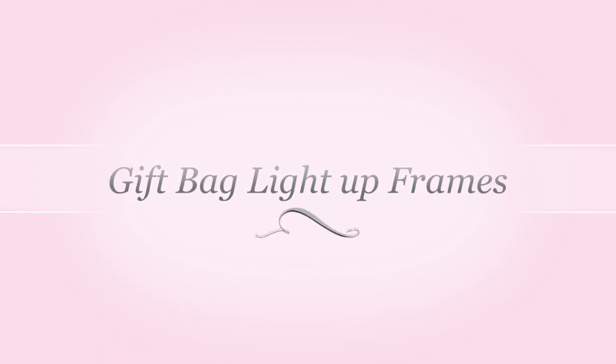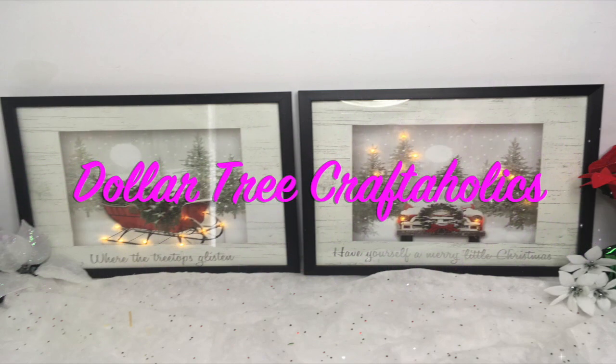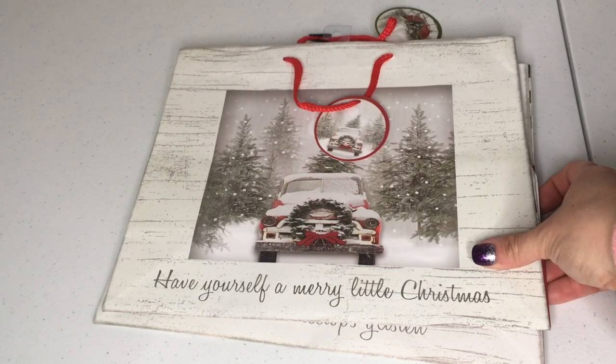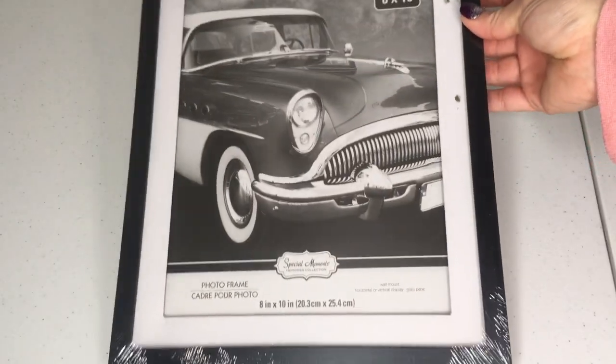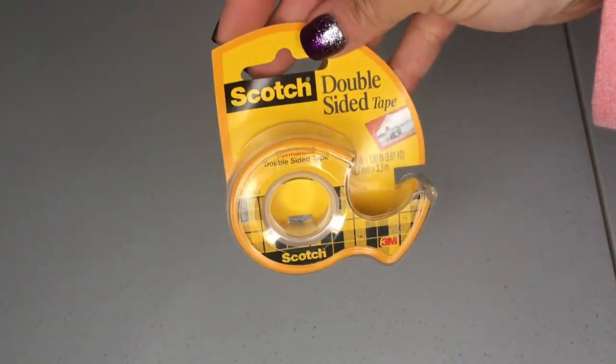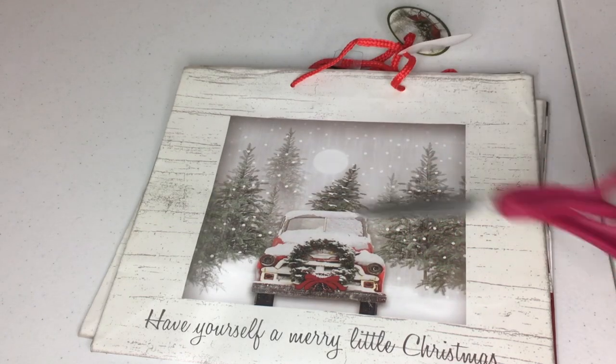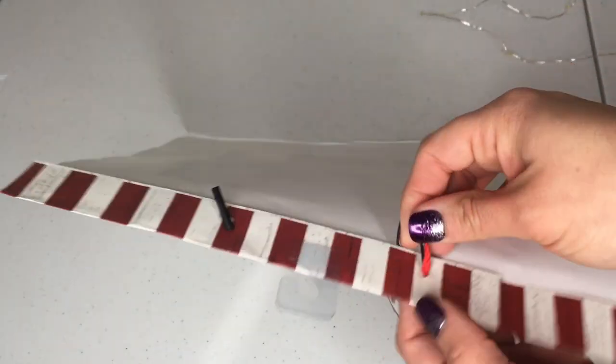Hey guys, thanks for stopping by. Today's Dollar Tree DIY are these light up gift bag frames. In my Facebook group Dollar Tree Craftaholics, there's been a lot of posts where people are asking how do you make the light up gift bag frames, so I'm gonna make a tutorial. All you're gonna need are your frames, your gift bags, some string lights, and some tape. Once you remove the backing from your frame, go ahead and add your batteries and your string lights, and go ahead and cut the image from the bags that you are going to use.